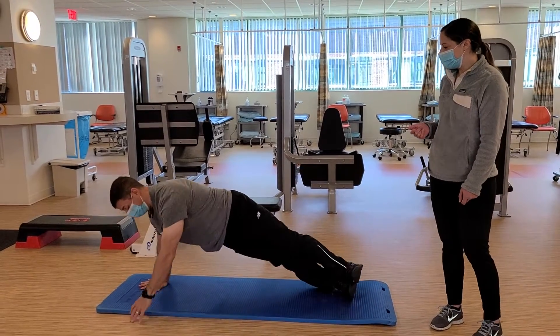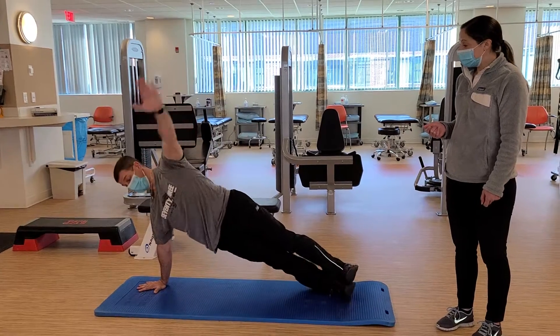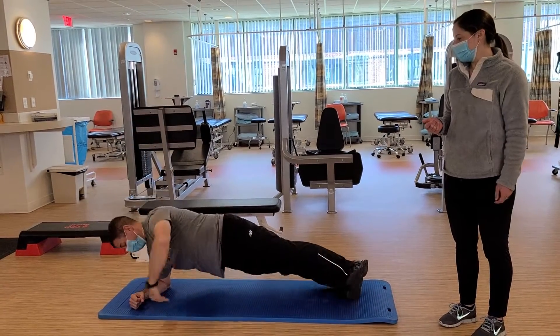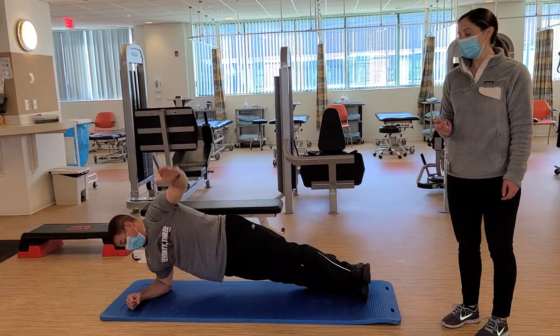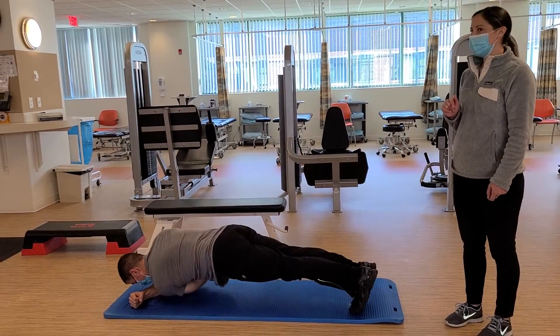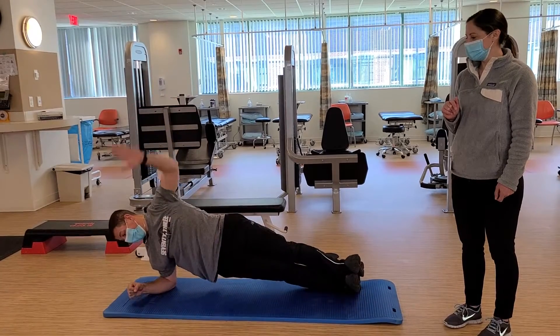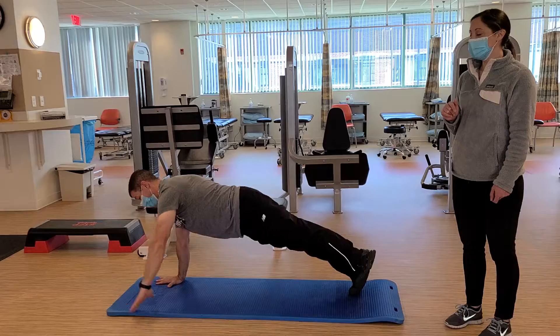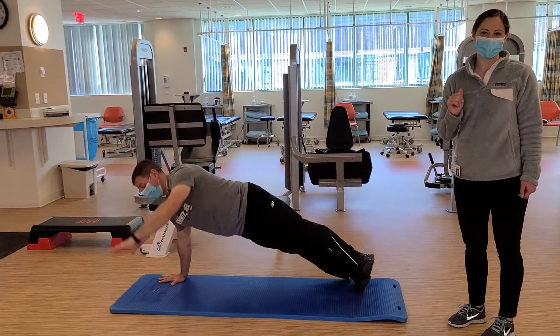And if you want, you can do some rotation — this is a higher level exercise. Coming down and rotating up. And then the last challenge: you can come forward onto that front plank and into a push-up. Stay tuned for next week.